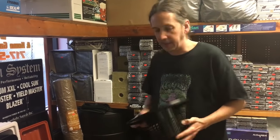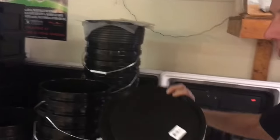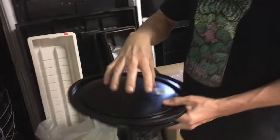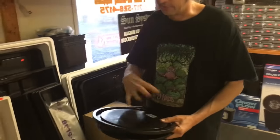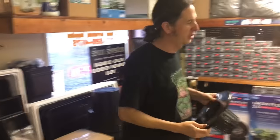So we're going to use this today. We do also sell a clean lid here. Some people like to use multiple net baskets in there, so you can do whatever you want with that, including buckets, which we're going to do in another video. So check back for that.